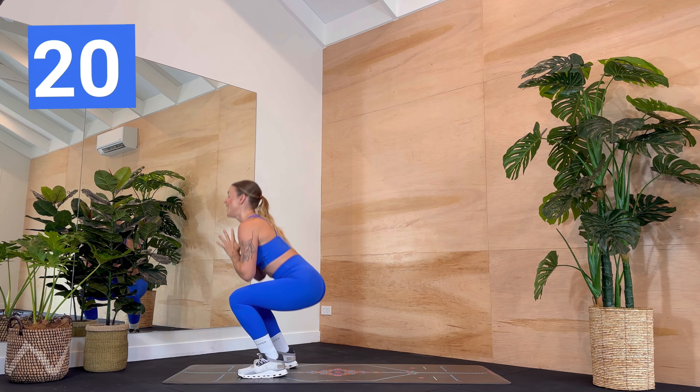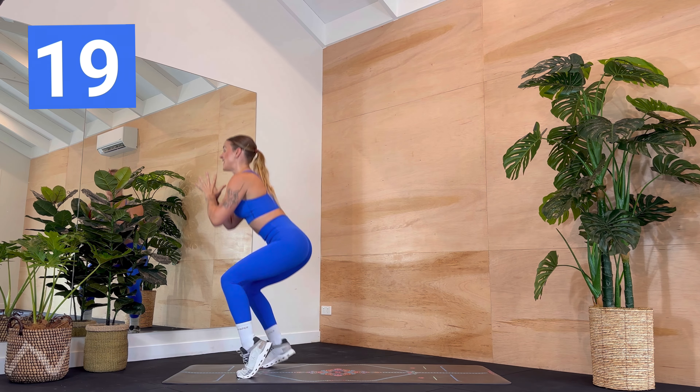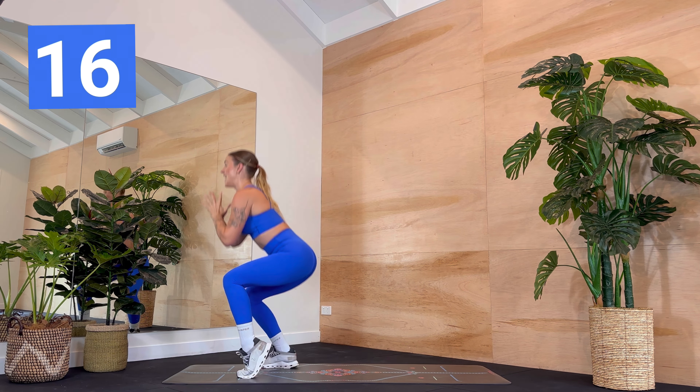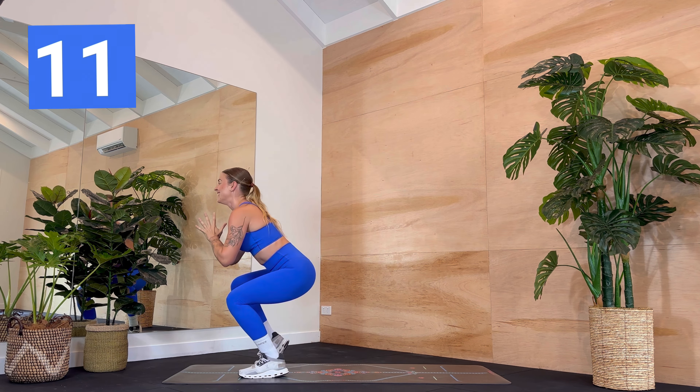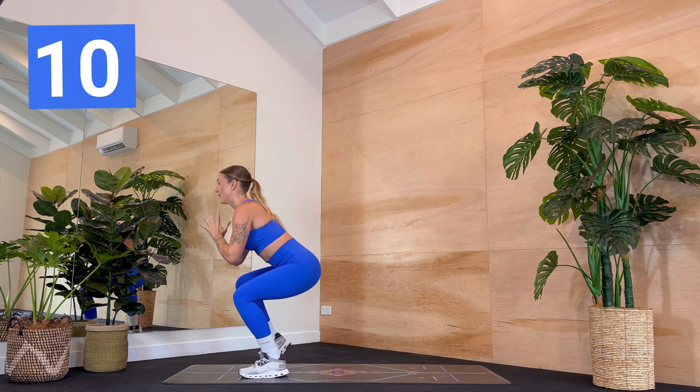Three, two, one — stay down. Alternate heel raises, lift the right and the left. You're pulsing, keeping that booty down as low as you can. Good job, open the chest, look forward, breathe.